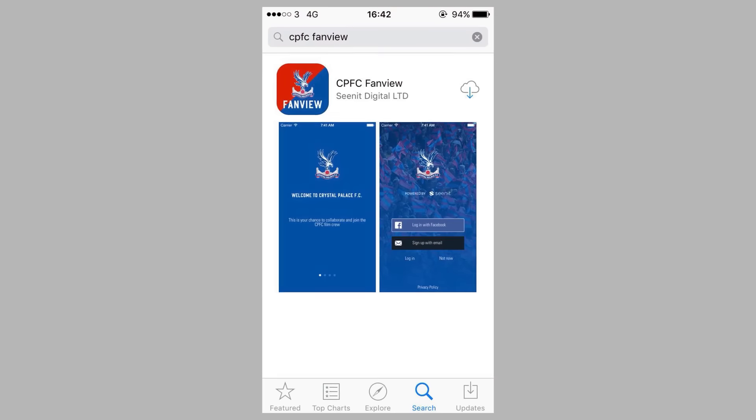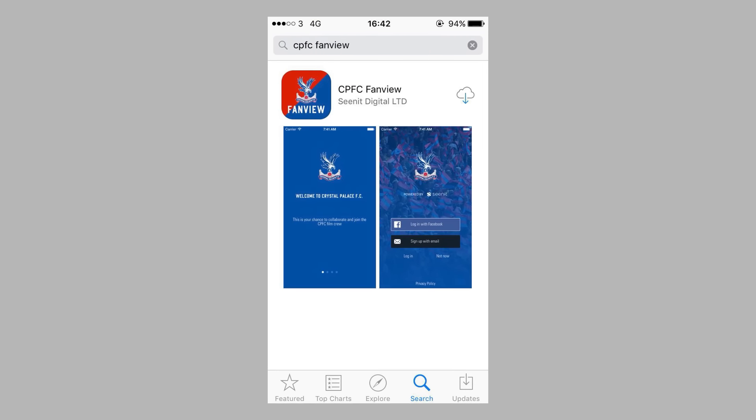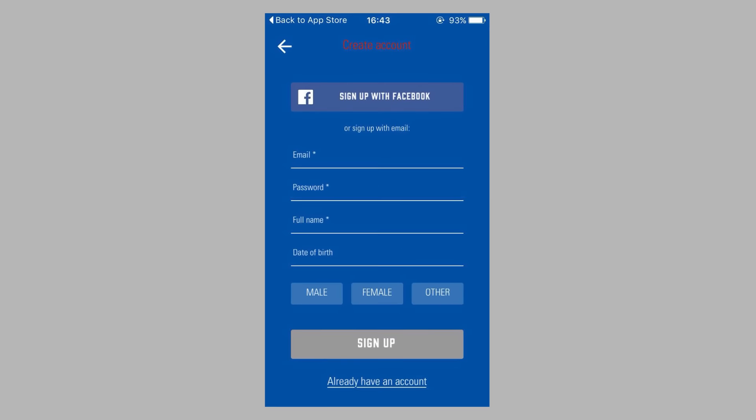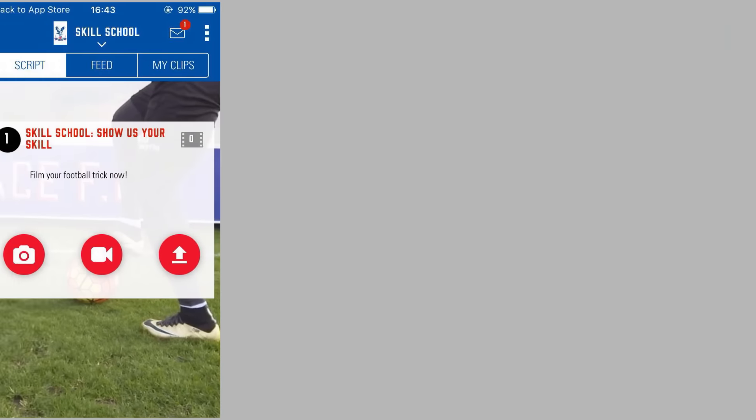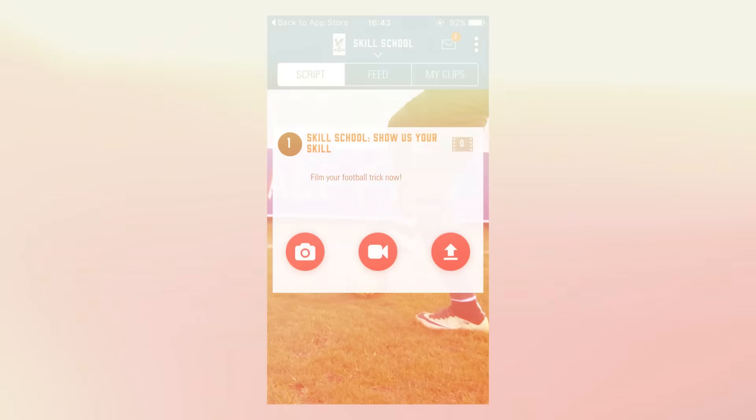Right, the first team have had a go, and now it's your turn to show us your best skills, and it's really easy to send us your videos. Download the CPFC Fan View app from the App Store or Google Play, log in using Facebook or your email address, click on the project Skill School, and then start filming and uploading your videos through the Show Us Your Skills section. Easy.